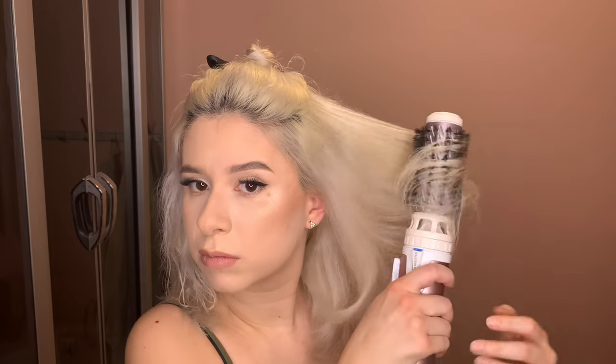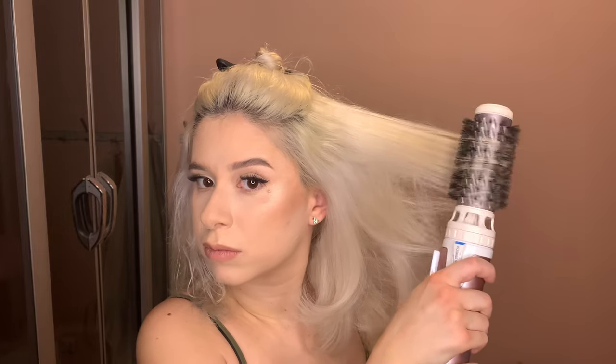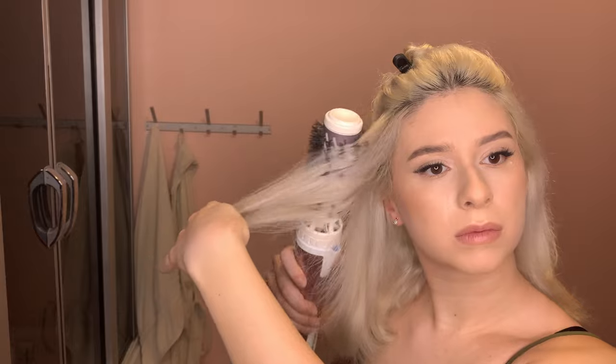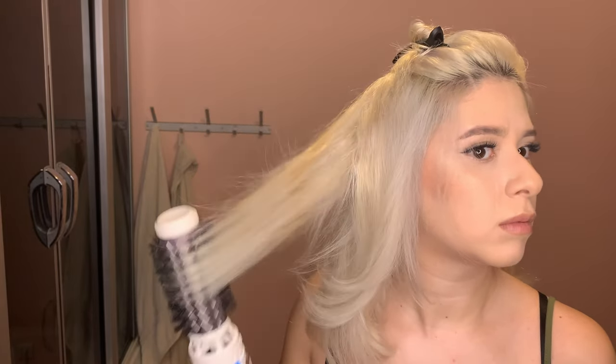I use the brush vertically to style it into shape and really focus on the ends to give them a rounded effect — that's basically what makes my hair look bouncy. On the other side, after going under and over, I also go vertically from up to down, which gives the hair a spiral effect. Then I do the back part just to make sure everything is dry.